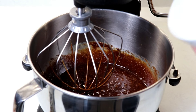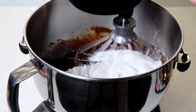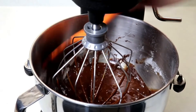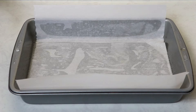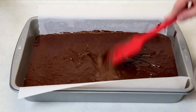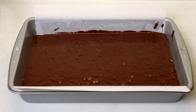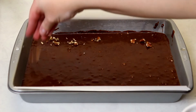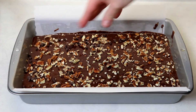This is looking great — now we'll add in our flour and salt. Then we'll place our brownie mixture into our prepared baking pan. For the toppings: I have half a cup of whole pecans that I've chopped, which I'll place on top, along with about a third of a cup of mini semi-sweet chocolate chips.